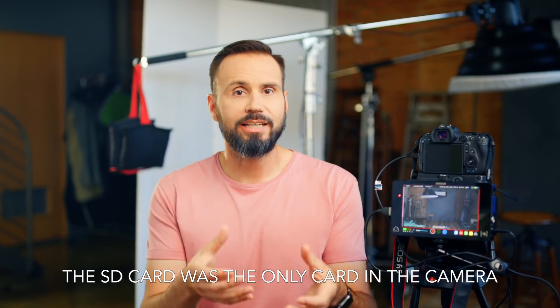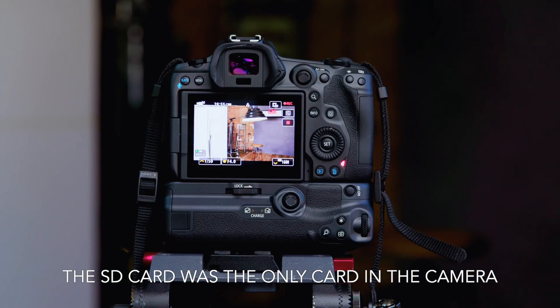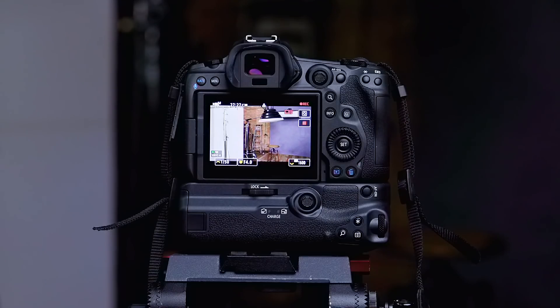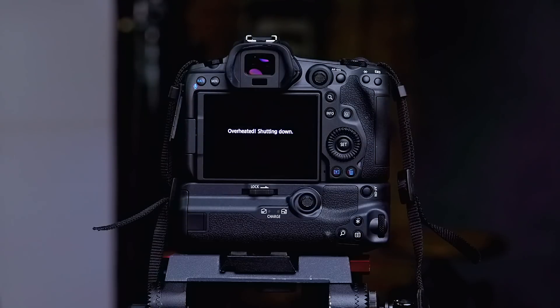In the first test, I used the SD card only and was able to record for 28 minutes and 58 seconds. In the second test, I used the CFexpress card only and recorded internally with the screen on the whole time, for 27 minutes and 33 seconds.